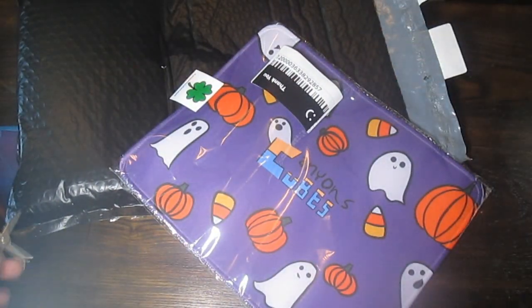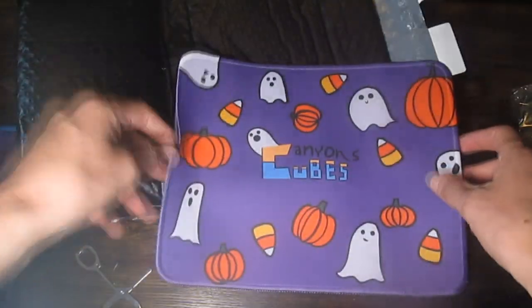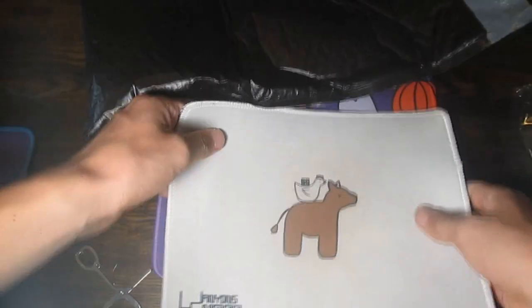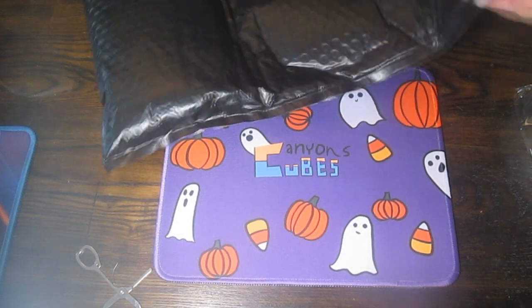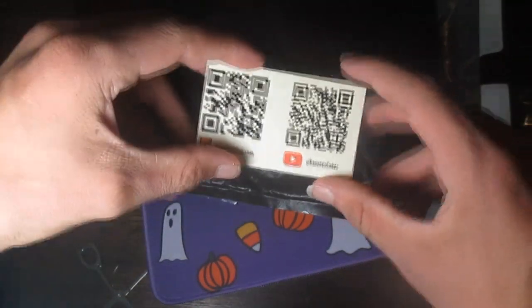Let's get this opened up. I'm gonna set this mat down. Now I have two mats from Canyon so far — I have this one, and now I have this one. Canyon's Cubes barcode to his store and his YouTube channel.